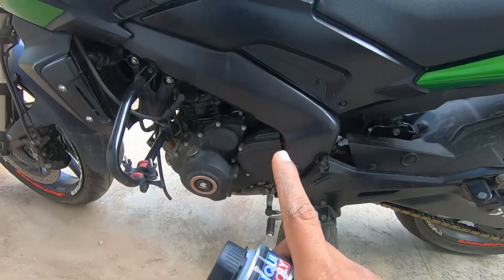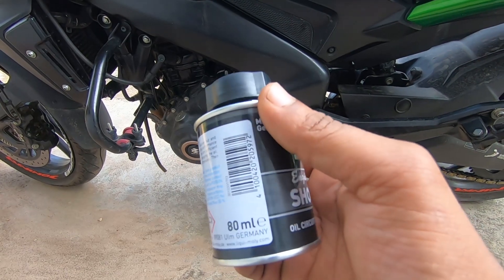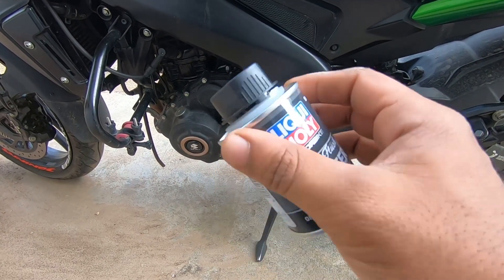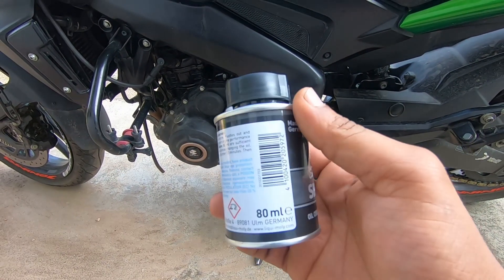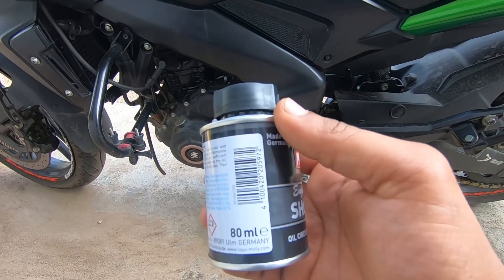Your bike should be warmed up and the engine should be hot. Then you just put this complete 80ml shooter inside the engine. Let's go ahead and do it.